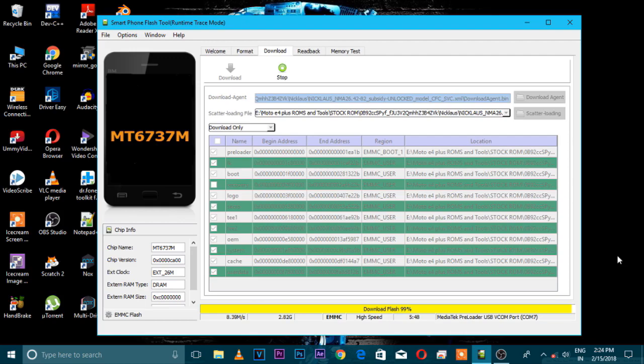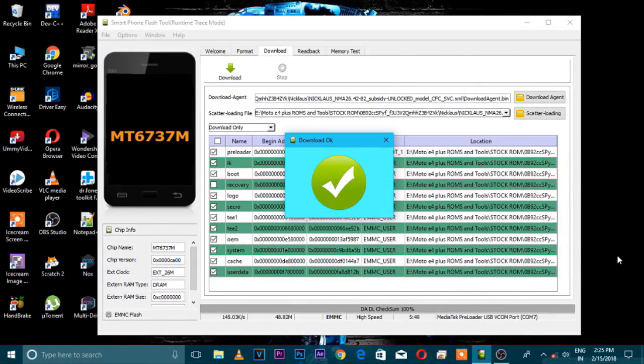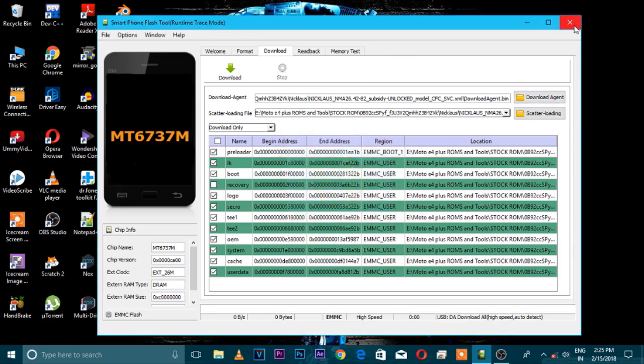Now it's been flashing, flashing, and now it's done. After you can see a tick sign has appeared on the screen, it means that our ROM has been successfully flashed on our device.